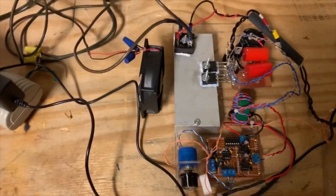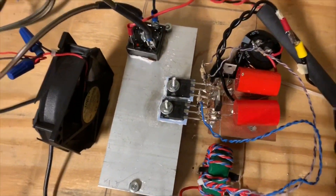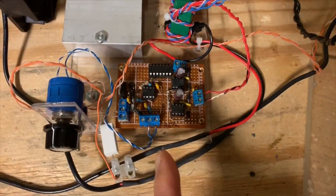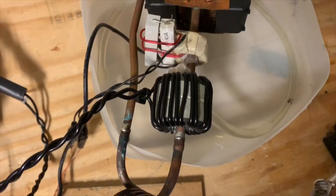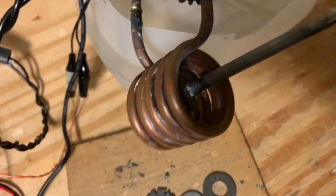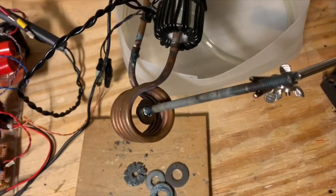This circuit is not a Mazzilli driver. It uses a half bridge with a feedback mechanism shown here, and I'm using a tank circuit which consists of some high voltage capacitors connected in series with a five-turn coil.